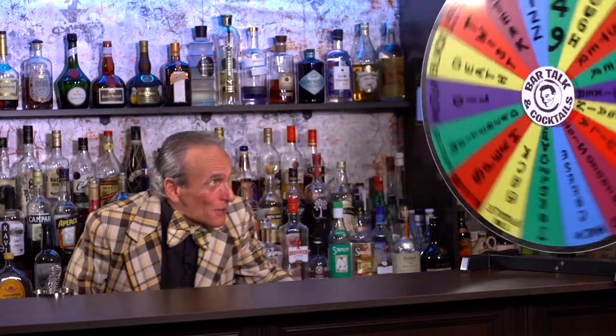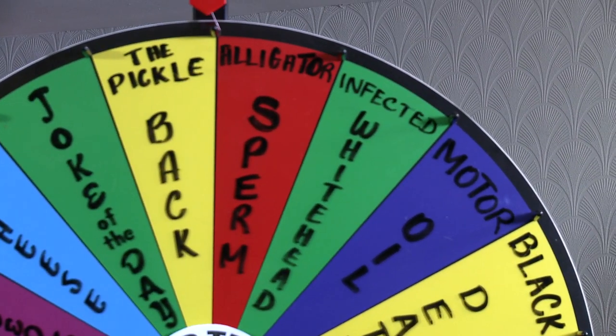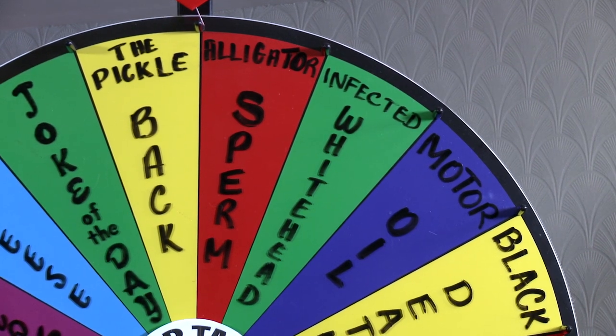Hey, I get to wear the suit again. I thought the wheel of horrible drinks was over, but no, my producers tell me we've got to keep doing the wheel of horrible drinks. So here we are — let's give it a spin. Come on, something tasty, why not? Oh... alligator sperm. Oh my god, just the name itself sounds disgusting.